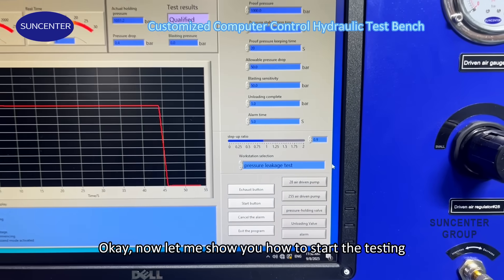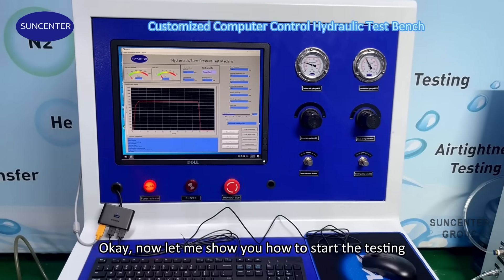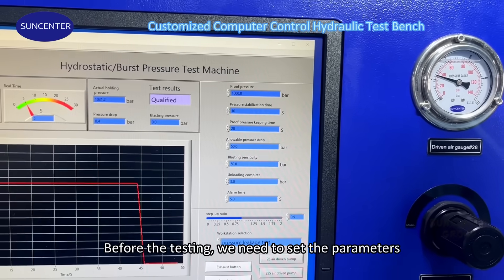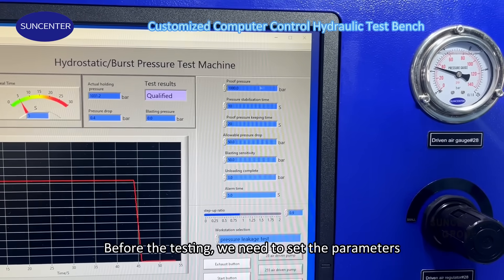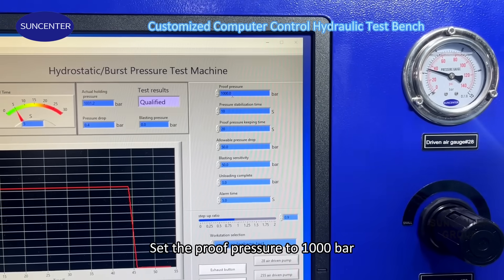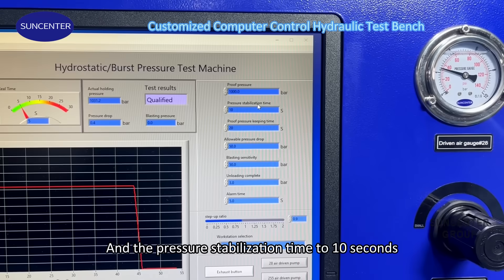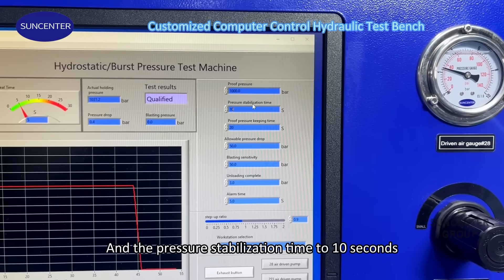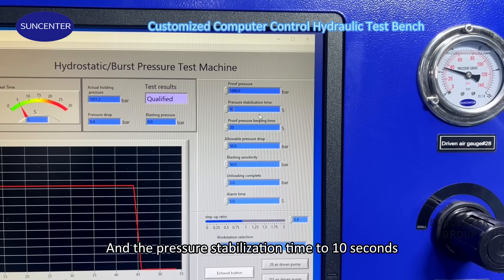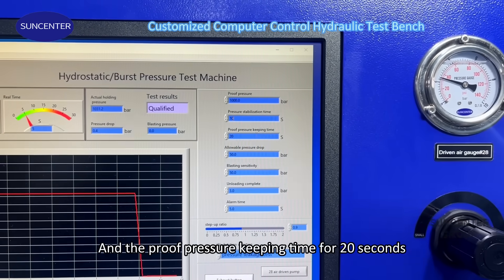Now let me show you how to start the testing. Before the testing, we need to set the parameters: set the proof pressure to 1000 bar, the pressure stabilization time to 10 seconds, and the proof pressure keeping time to 20 seconds.